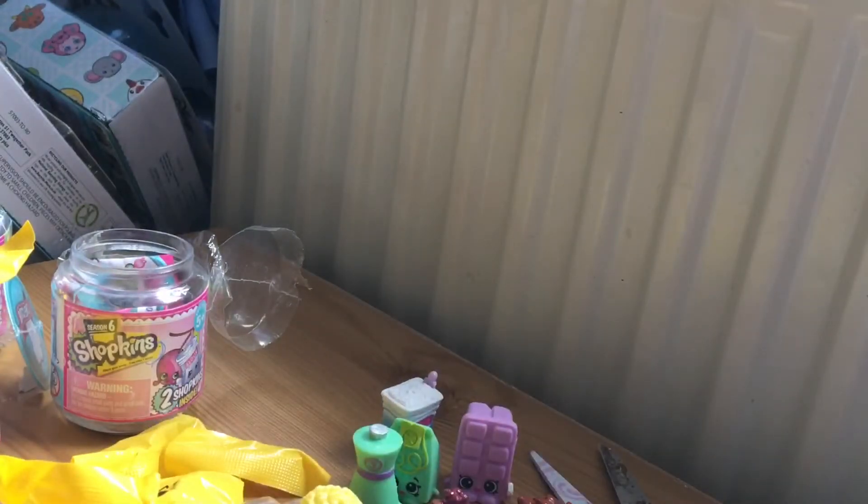That is all of the Shopkins for today. I hope you enjoyed this video. Don't forget to comment, like, and subscribe, and I will see you all in the next video.